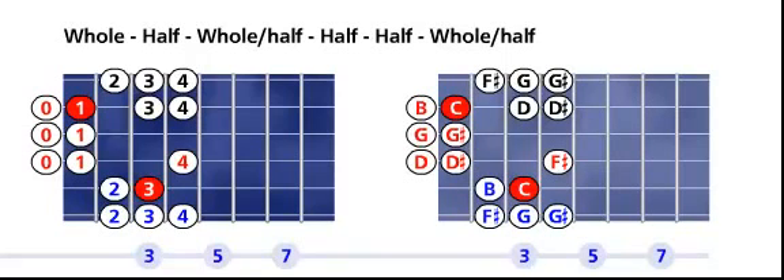On the left fretboard — the fingering fretboard — you can see we're using the ring finger for the root on the fifth string, third fret, and we'll use the index finger on the second string, first fret.